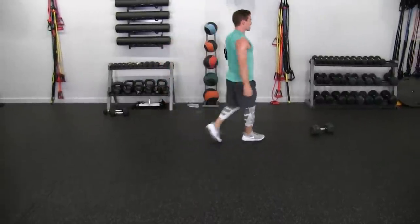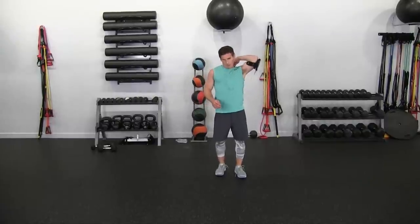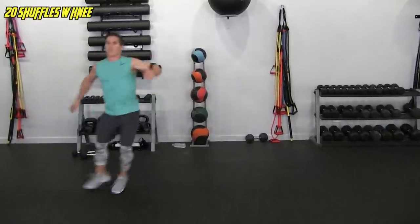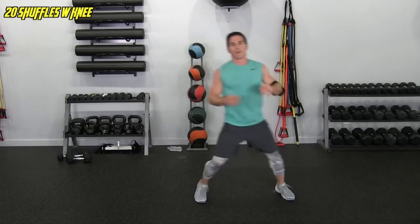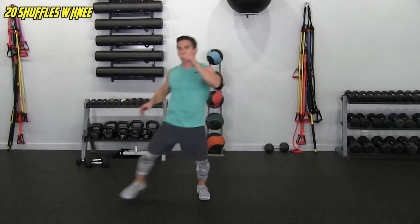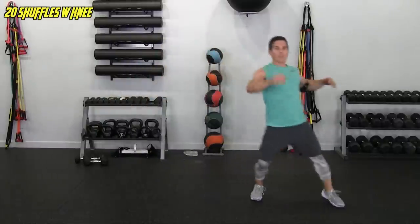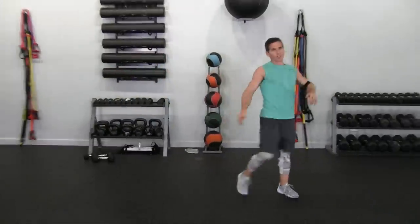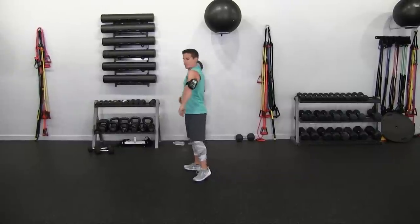Let's get up into the side shuffles with the knees. Only need about five yards of space — if you have less, you could do a side leap to accomplish the same thing. 1, 2, 3, 4, 5, 6, 7, 8, keep going, 9, 10, 11, 12, 13, 14, 15, keep going, 16, 17, 18, 19, and 20. Next — grab the lighter dumbbell for the single arm burpees.